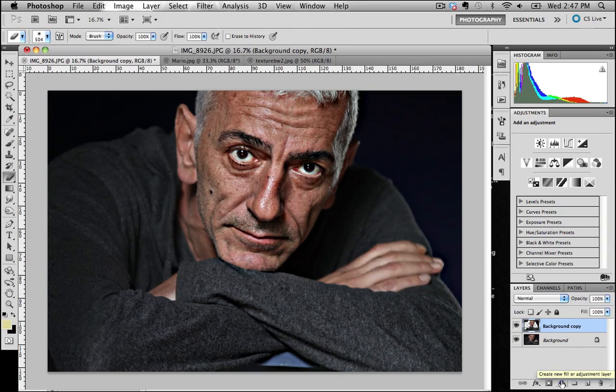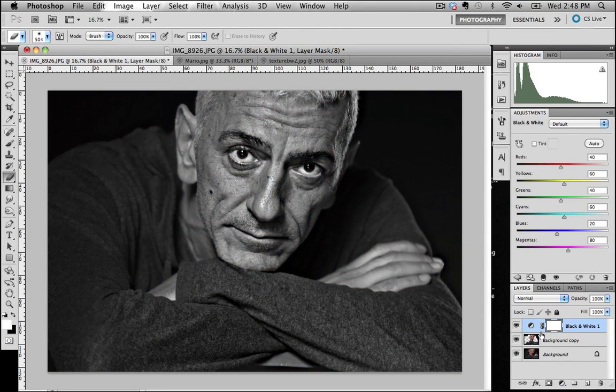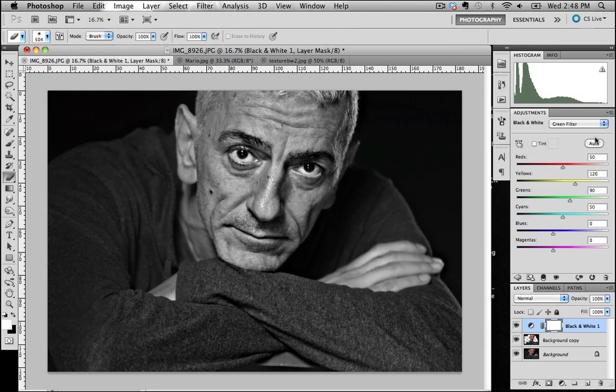Next thing I want to do is convert this image from color to black and white. I'm going to go down to the create new fill or adjustment layer and press Black and White. Straight away we're already into a reasonable looking black and white — it's certainly got a lot more impact than the color shot had. But as always, the Photoshop black and white default tends to look a little on the flat side, so I tend to just go through all the different filters and find one that suits this particular image. Each image has a look to it that a particular filter will help bring out.